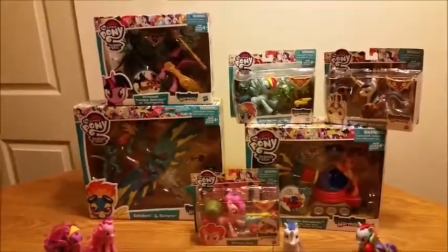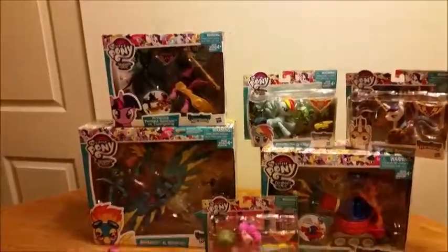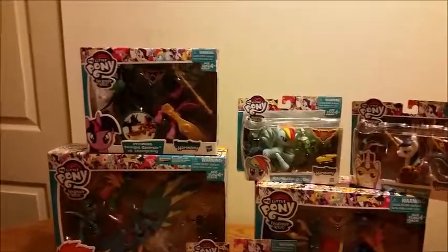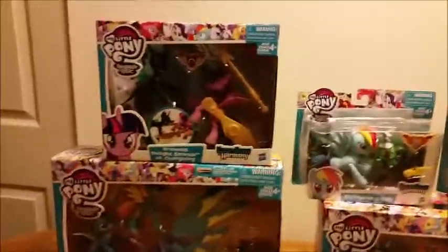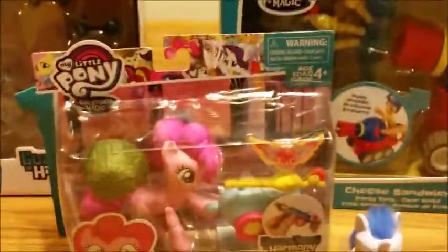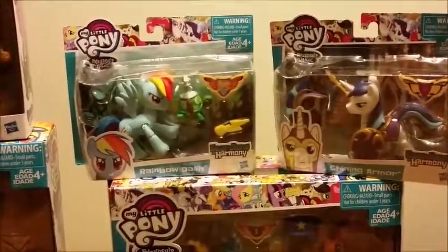Hi, Niu88 here, and I'm here with my fiancee, Xeno. We are going to be reviewing something that I'm really excited for. We have ponies just for size comparison. We are reviewing the Guardians of Harmony. We got Twilight versus a Changeling, the Wonderbolt Soarin and Spitfire with some kind of contraption, Pinkie Pie with the cannon, Cheese with his cannon tank thingy, and Rainbow Dash in shining armor.